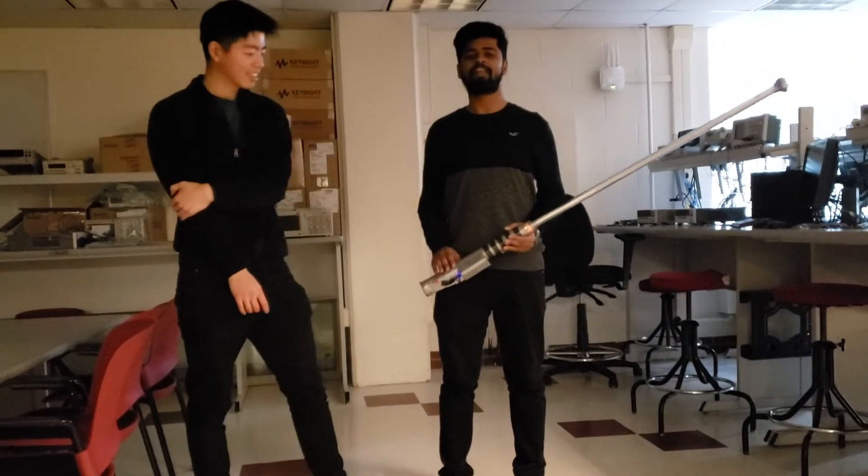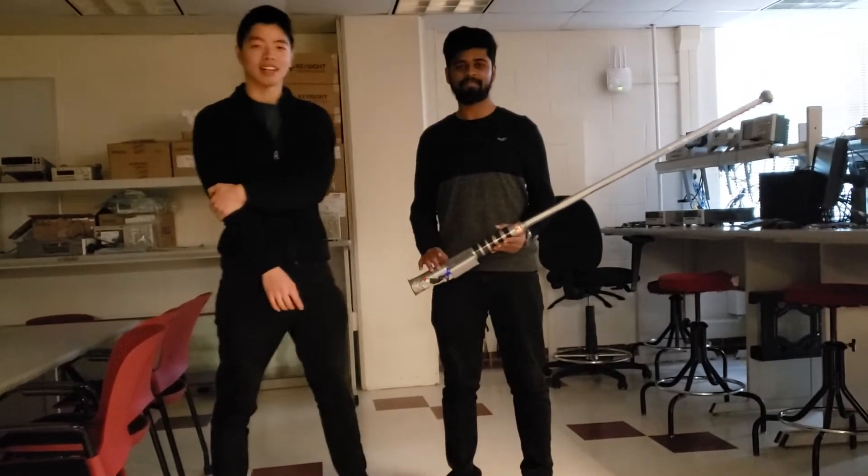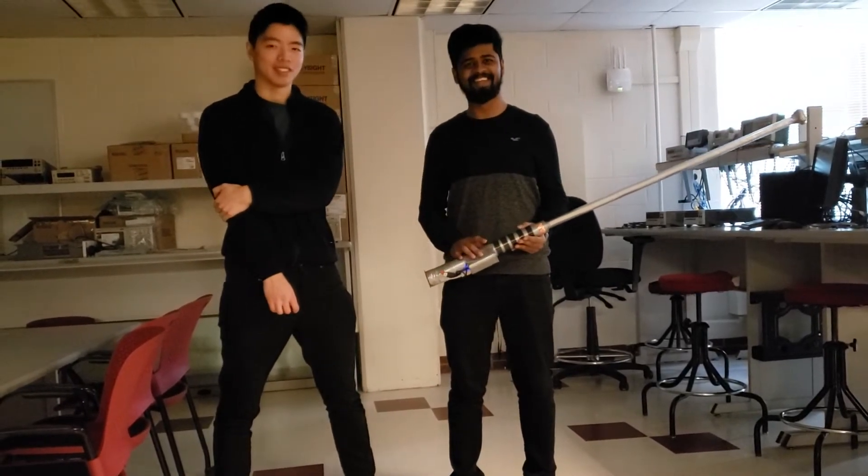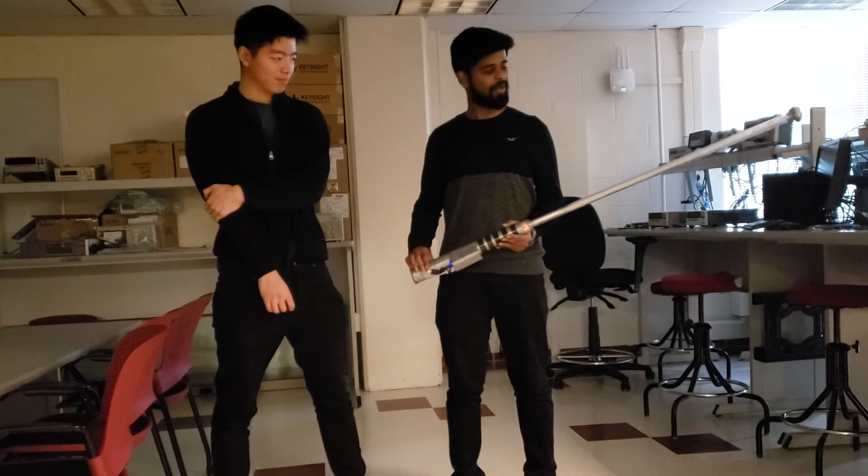Hello, my name is Alex and I'm Granthi. Our project is called Skyrider, a lightsaber that awakens the child in every man or woman. So, get ready.